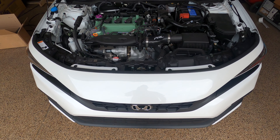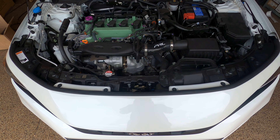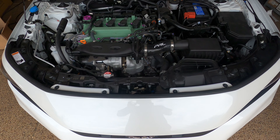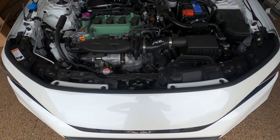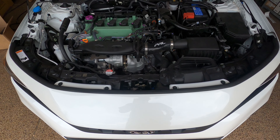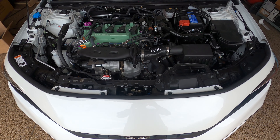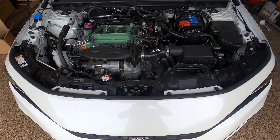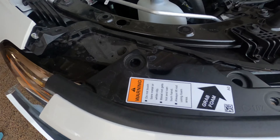Hey guys, welcome back to the channel. It's Mike here from Axion, and today we're going to be doing the PRL front mount intercooler install — how to remove the bumper, why you should buy the PRL one, checking out the size differences versus stock, the end tanks, and we're going to give you guys an install video so you know what you're doing.